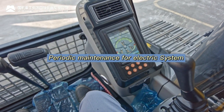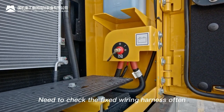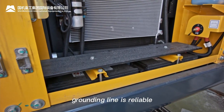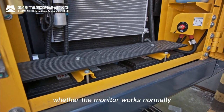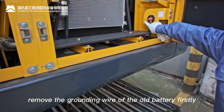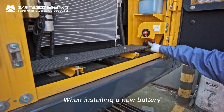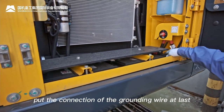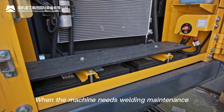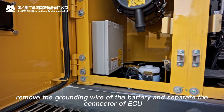Periodic maintenance for the electrical system: check fixed wiring harness regularly, check whether connecting plugs are loose, grounding lines are reliable, and whether the monitor works normally. When replacing the battery, remove the grounding wire of the old battery first. When installing a new battery, connect the grounding wire last. When welding maintenance is needed, remove the battery grounding wire and disconnect the ECU connector.